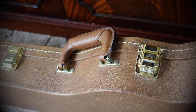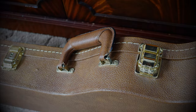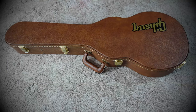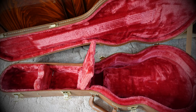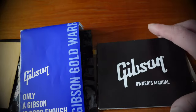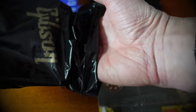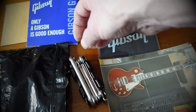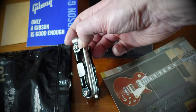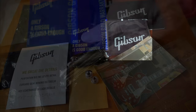The guitar comes with a plush 5-latch tan case with the Gibson logo on it. It's a really lovely cushioned interior, but doesn't include the old silk blanket they used to put in them. And the regular case candy: the warranty card, owner's manual, the Gibson multi-tool which you can use to adjust the truss rod with its various allen key wrenches and screwdrivers. A cleaning cloth, and usually there's a Gibson strap that comes with it.